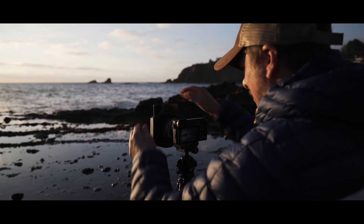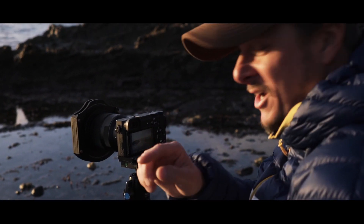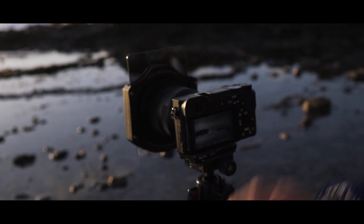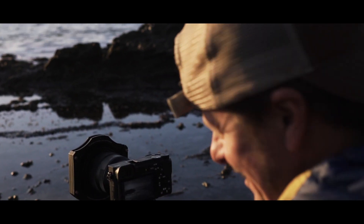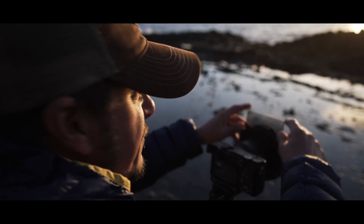We're gonna do another example of how amazing this Reverse Grad is. 1/100 of a second, F11, ISO 100 — I'm gonna take one shot right here. Now we're gonna drop this in — now it's really 1/160th at F11 at ISO 100. See, so it really slows the shutter just a little bit. That's money. There's actually no color shifting on this filter — it's an IRND. No infrared gets through. It's awesome — no color shift at all in these photographs.